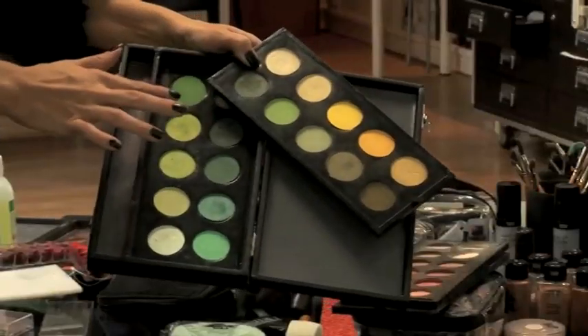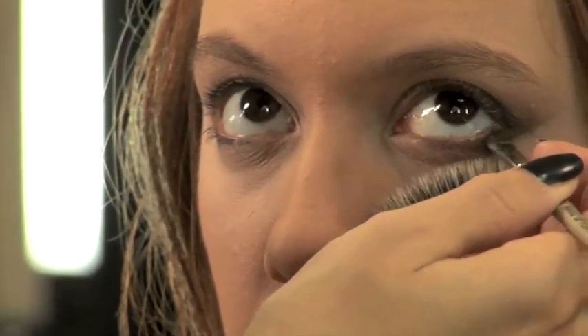I use different colors of greens adapted to my model. The greens being the complement of the red color, this is very suitable for a model with red tones.